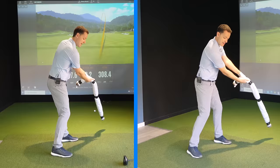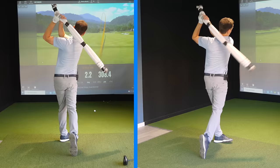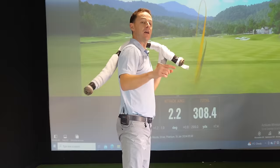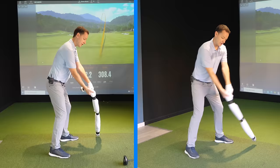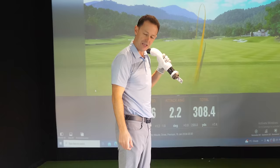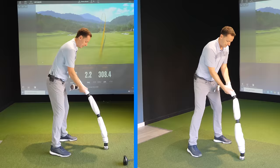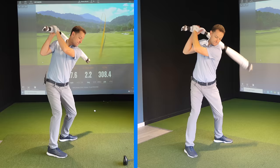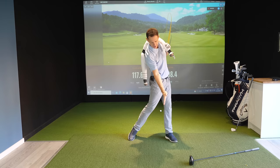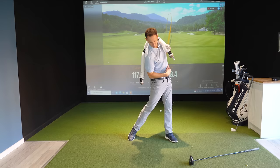Once you're there, fire your trail side down hard. When you fire down here, it opens up your body and gets the trail side firing. If you're losing power or slicing, you're going around instead of down — your hands go the wrong way, you swing over the top, you slice it, and you lose all your speed. Simply throw the towel over your shoulder, pause, then fire it down and snap it.